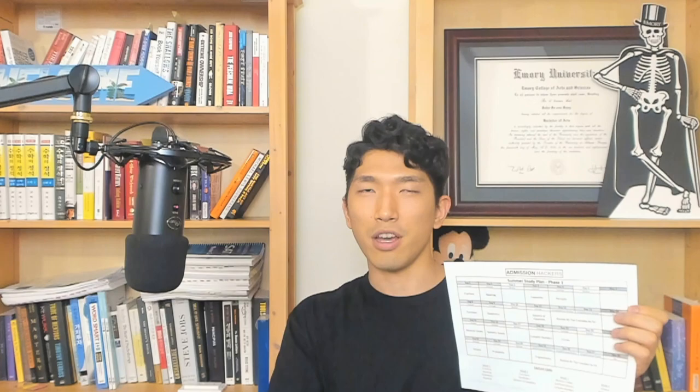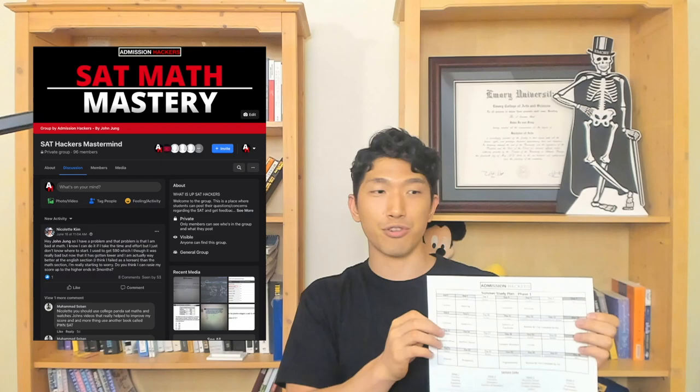While you're studying with this study plan, you are going to get stuck and have questions. When you do, you can ask me by joining our Facebook group. It's a community of highly motivated high school students trying to raise their SAT score, and I'm also in there. Any questions you post can get help from me. So go down below — while this is printing, go join the Facebook community.